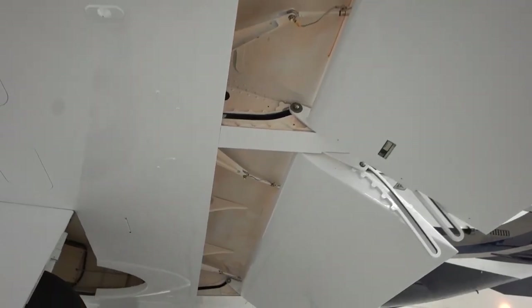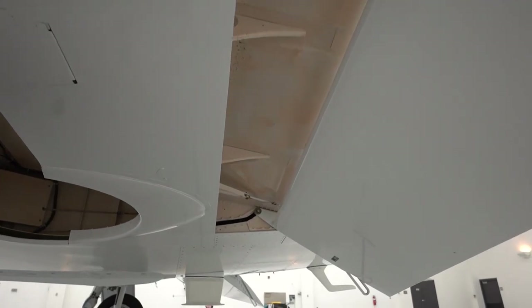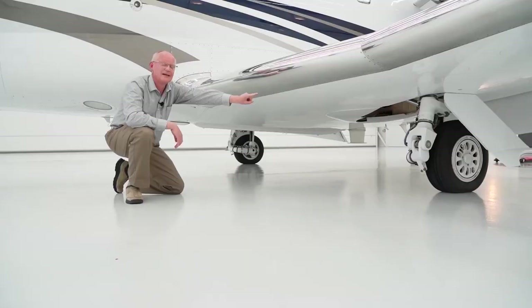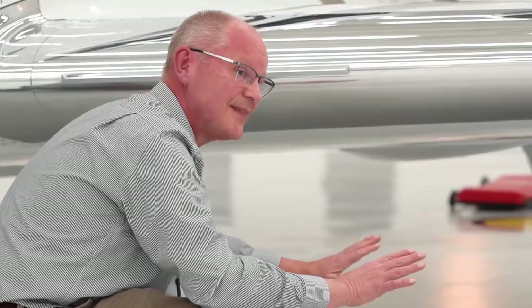So you're looking up into that cove area — take a close look at that flat cove area. When you're done with that, go out and take a look at the landing gear and the gear doors, and make sure there's no corrosion in that area.